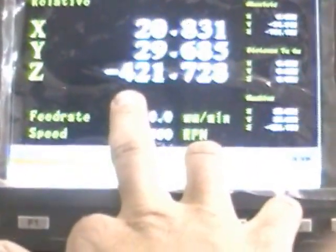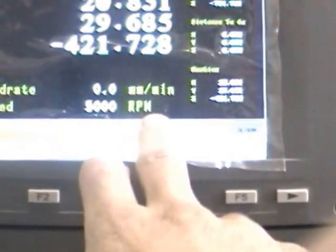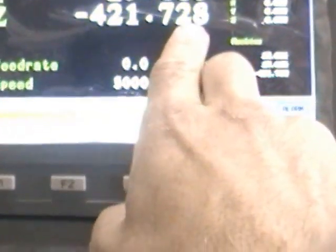We go to our Syntech controller and bring up the coordinate position. Right now we can see that our Z axis is at negative 421. The system is set in millimeters, so this is negative 421.728.